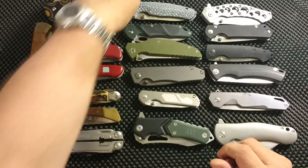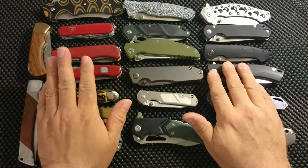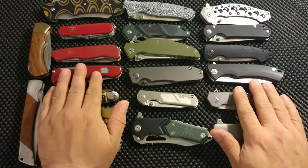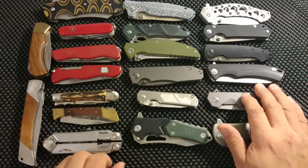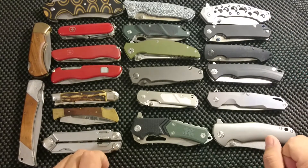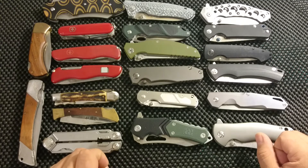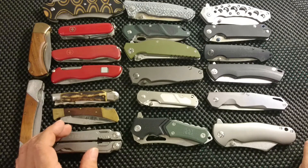Well, this video wasn't supposed to be 18 minutes long, but I rambled along. I hope you got something out of it. I found it boring just to sit around and tell you the name of each knife — it was fun to give you a little bit of history about some of them. With that, before I waste any more of your time: if you like this, please leave a like, comment, subscribe, and have a nice day. Bye bye.